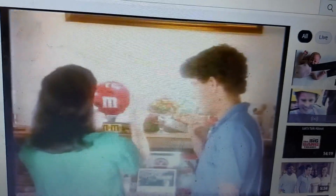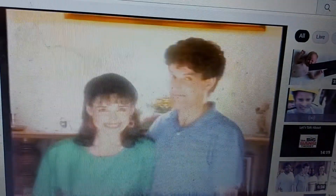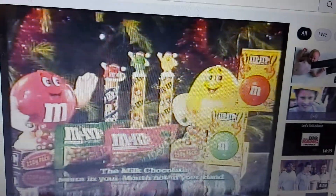There's a delicious M&M's Christmas surprise for the whole family. Look for your M&M's Christmas packs in your supermarket and local milk bars now.